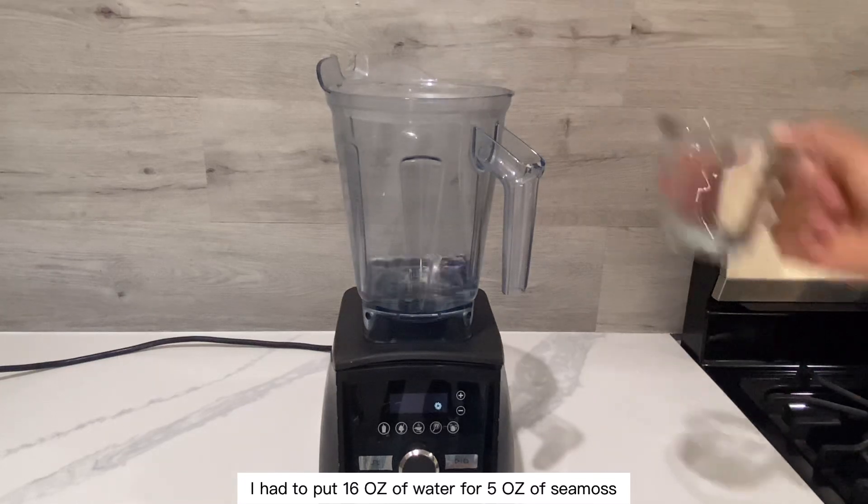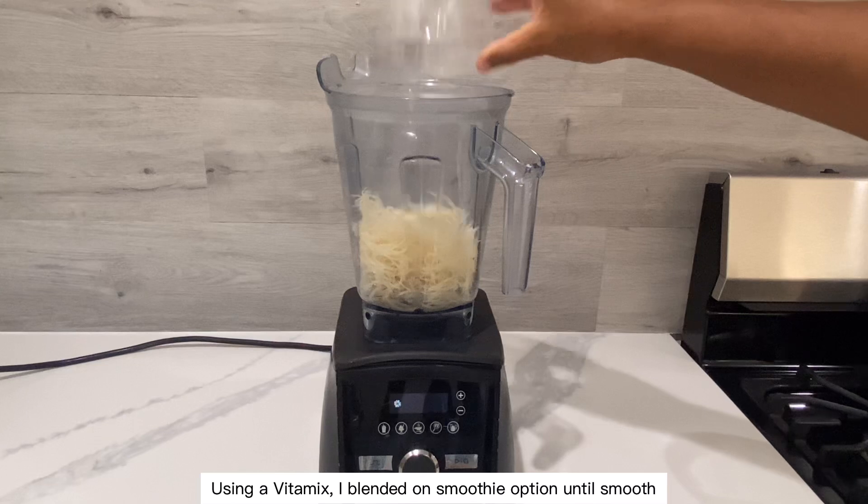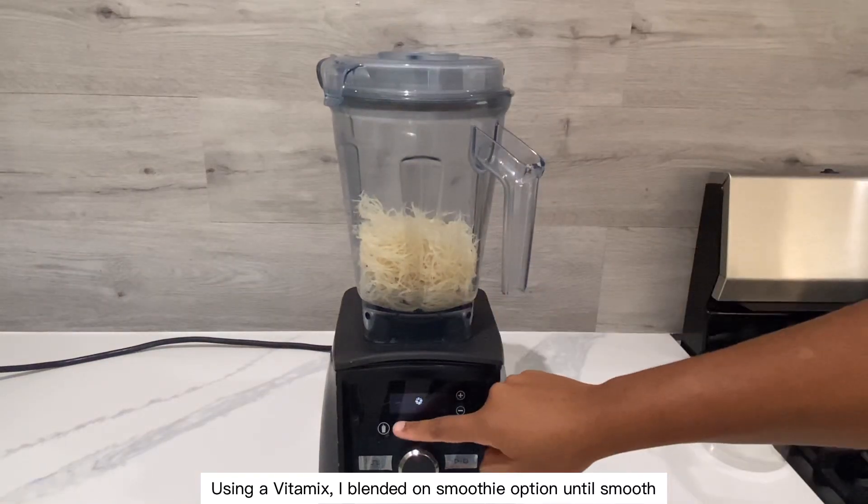I had to put 16 oz of water for 5 oz of sea moss. Using a Vitamix, I blended on the smoothie option until smooth.